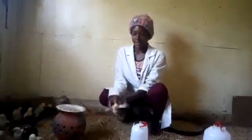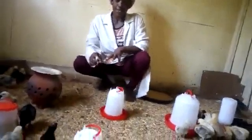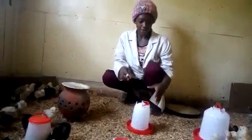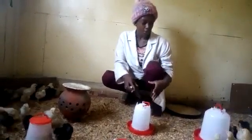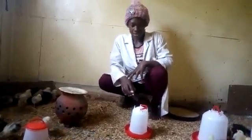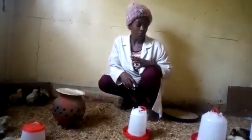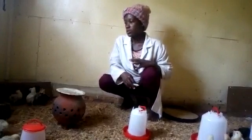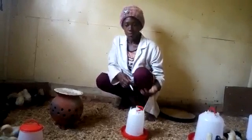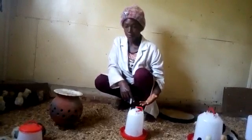So that is how we vaccinate our chicks. The vaccine should just stay here for 30 minutes, and thereafter we just come and clean our drinkers. If our vaccine stays here for more than 30 minutes, it becomes harmful to our chicks. It is recommended that after 30 minutes we clean our drinkers, then put in clean water without medicine.